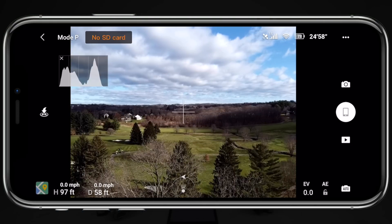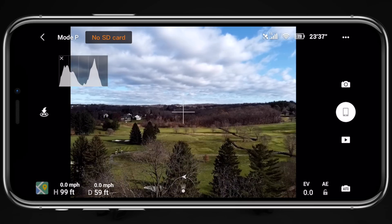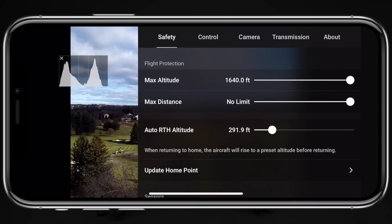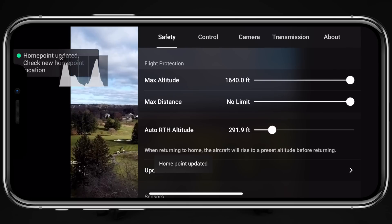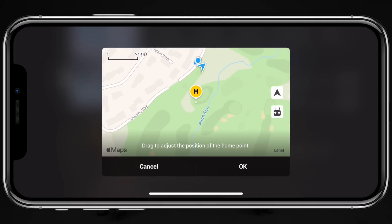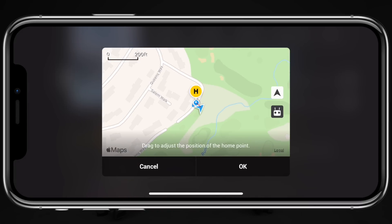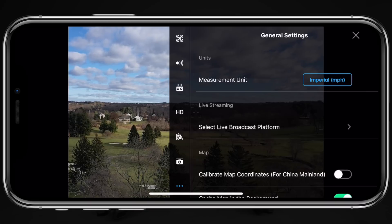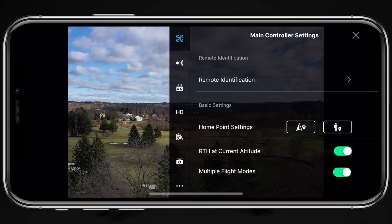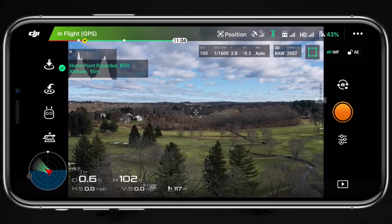If you jump into either companion application, you can actually manually set the home point and change it mid-flight if necessary. Within the DJI Fly application, tap on the three dots in the top right corner and then tap on 'update home point,' which allows you to set the home point to where you're located with the remote controller, where the drone is located, or even freely set the home point to wherever you please — something brand new for DJI drones. In the DJI Go app, tap on the three dots in the top right corner, select main controller settings, and you have the ability to set the home point to where the drone currently is or where you are holding the remote controller.